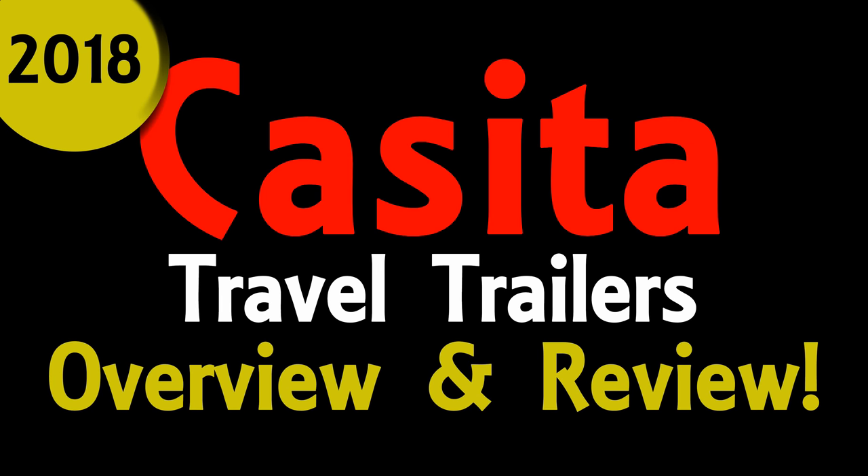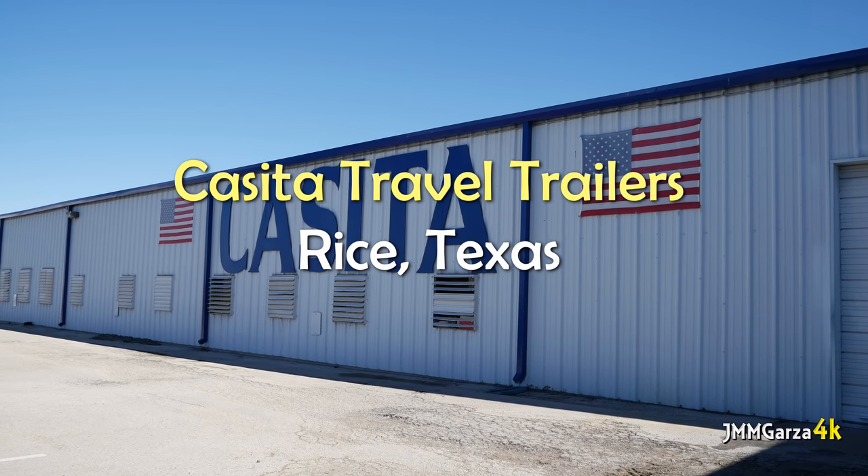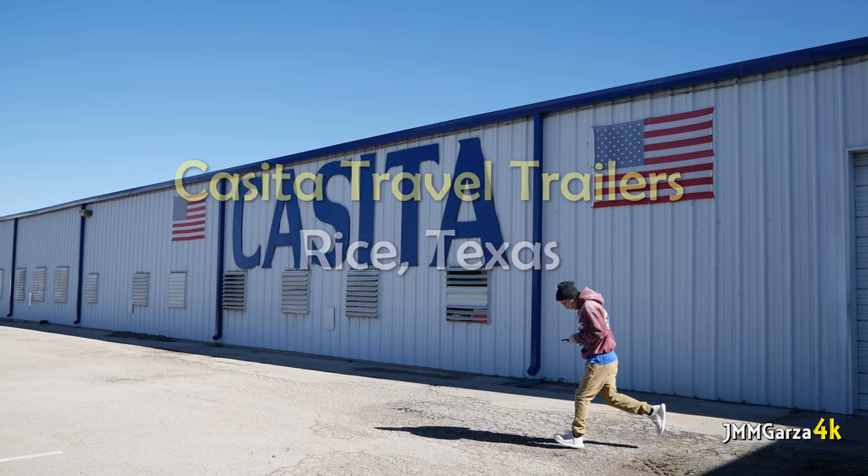Hello, this is Jesus Manuel Menagarza of Fort Worth, Texas. Yesterday I had the great opportunity to visit the facilities of Casita Travel Trailers just down the road in Rice, Texas. It took me about an hour and 15 minutes to drive down there. I had a great time looking at all the fiberglass travel trailers.